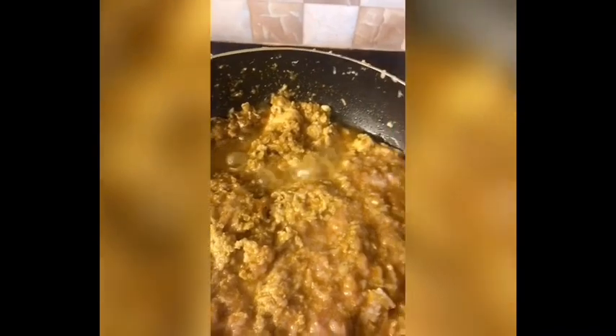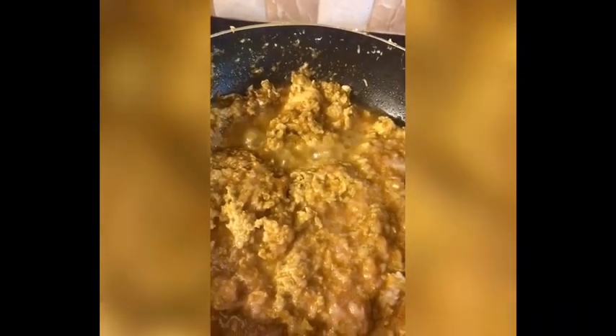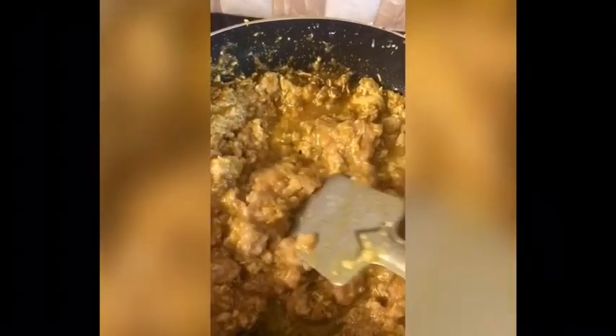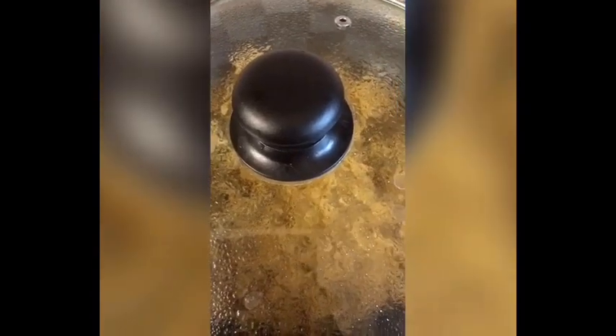In between, I will stir it in the middle of the keema. You can see the water is coming out by itself. I will let it cook for a while and then cover it again.